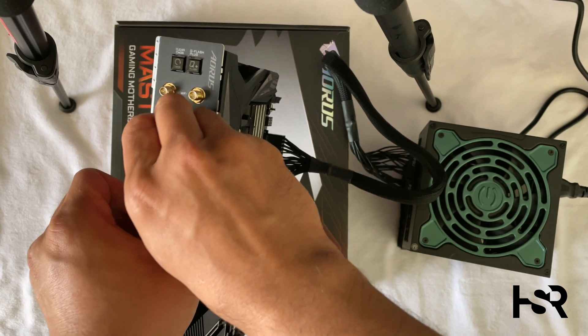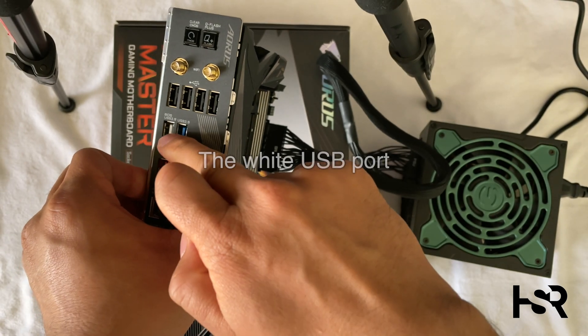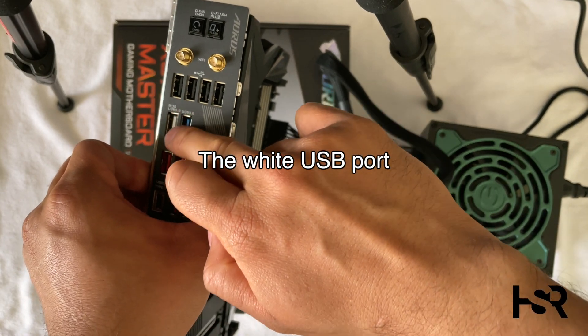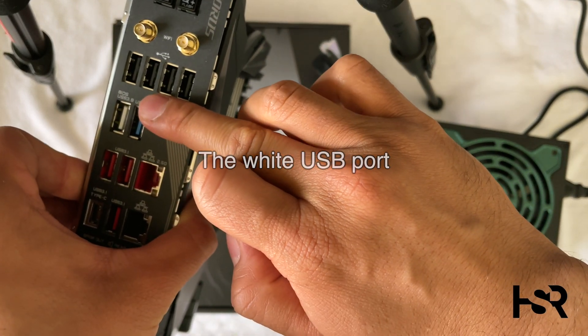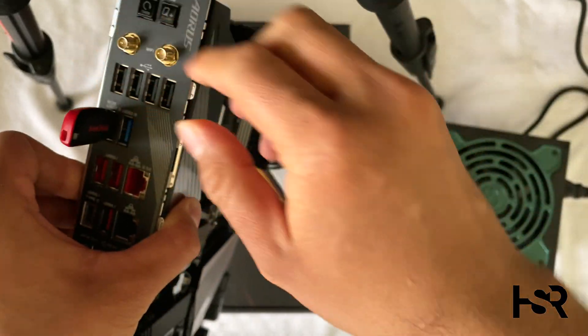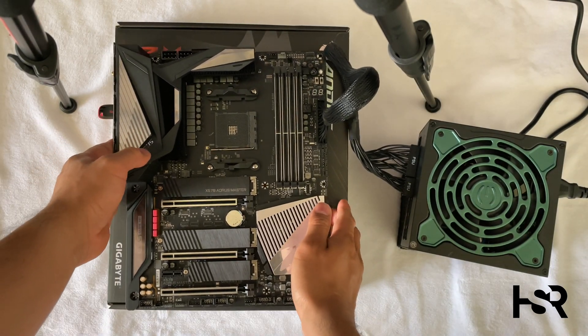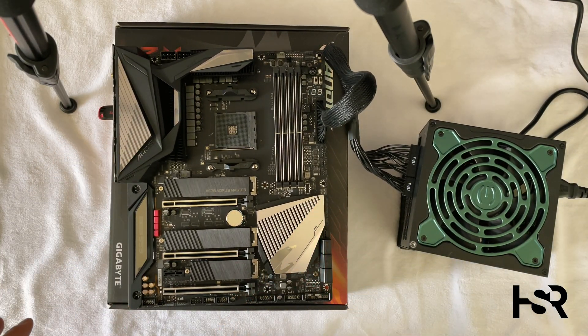The USB you just created needs to go into the slot that says BIOS on it — BIOS USB3. It won't work in any of the other ones.